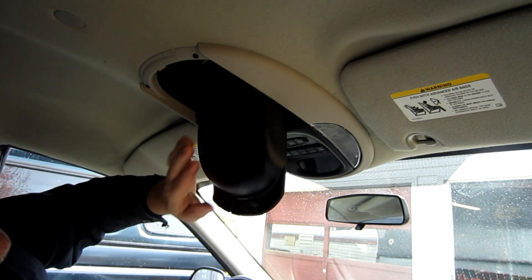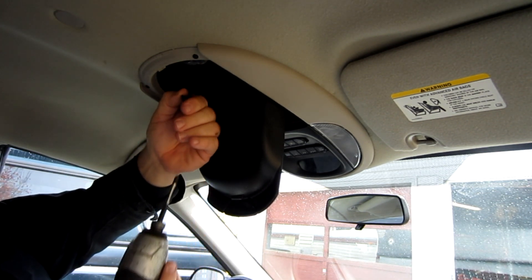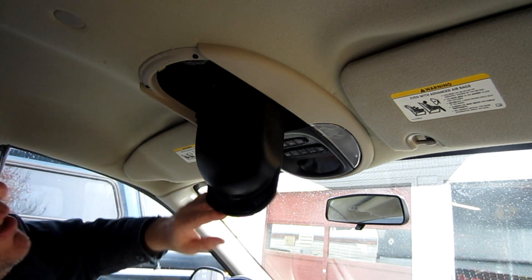You're going to drop down your sunglass holder. There's one Phillips screw that's dead in the middle here — you can see right there. So remove that. Now this is the part that everybody gets a little confused on.